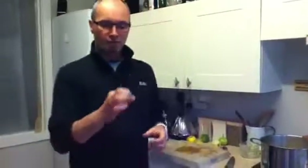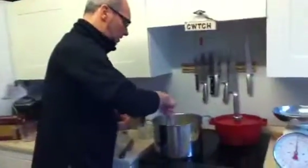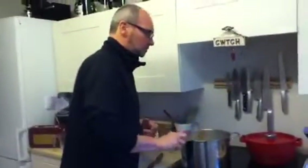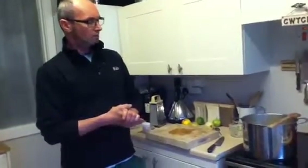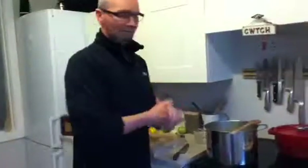Elderflower cordial is a really, really nice, tasty, refreshing drink, especially over ice in the summer. You can also pour it into ice cube trays and have elderflower cordial ice cubes — just put some in a glass and add some water. We'll do a taste test and see how it goes. It's as simple as that.